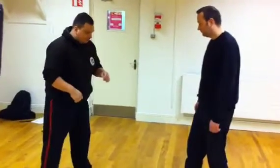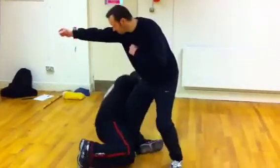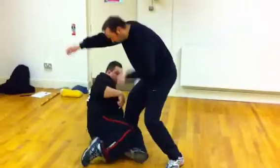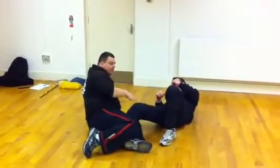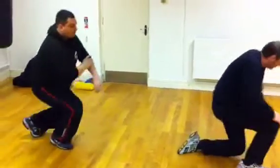Same thing again. When he comes in with the right punch, I'm going to ignore it and go straight down here. From here we just come out with the knees and hold on to the leg. I'll show you from the other side.